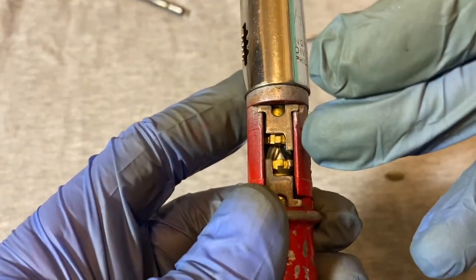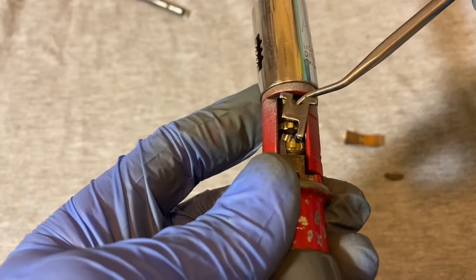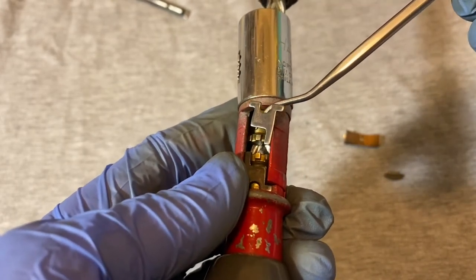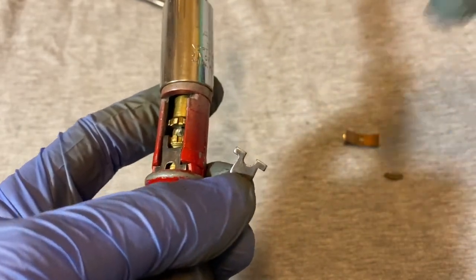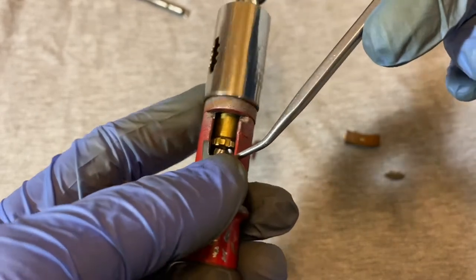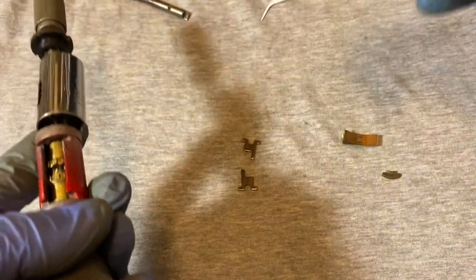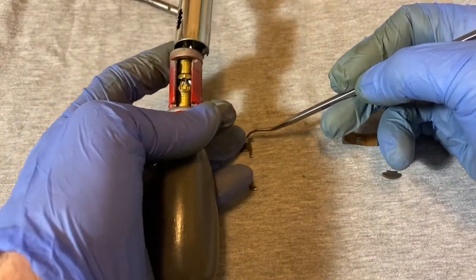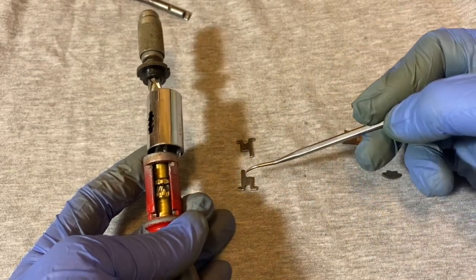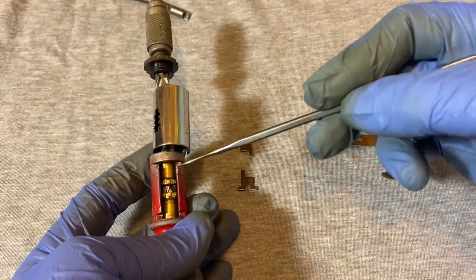Up above, I think these are the poles — these little stoppers. They stop one side or the other from spinning when you switch direction. These brass parts are the gears. The top pole goes in like that, and the bottom one goes in with this little piece facing up on the left-hand side, and this one facing down on the right-hand side.